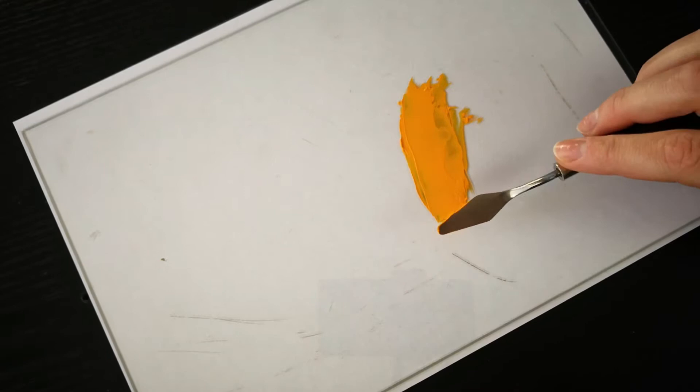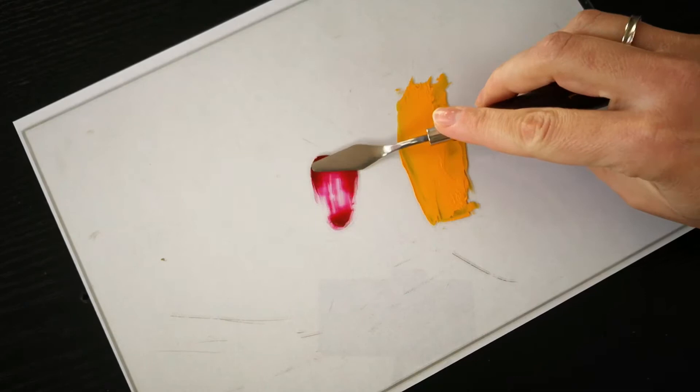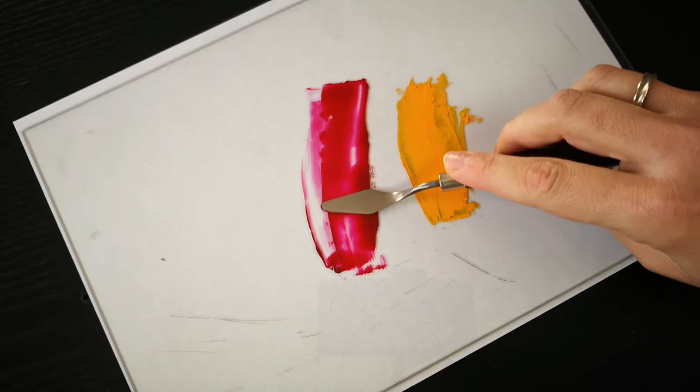Opaque colors are usually good for base layers or for those who like to go all in wet-on-wet in one layer and finish a piece within a day or two. Transparent colors are usually for glazing, for multiple layers, to tint the colors and change things up. With practice you'll decide which way you prefer, but if you want to see them all at once just pick some opaques and some transparents and see the differences.